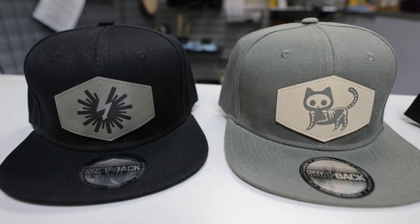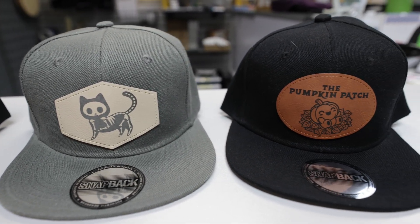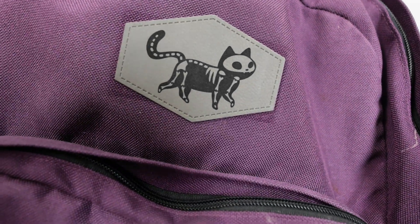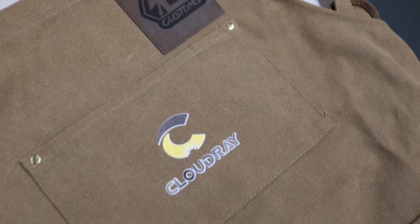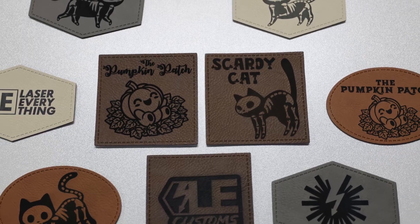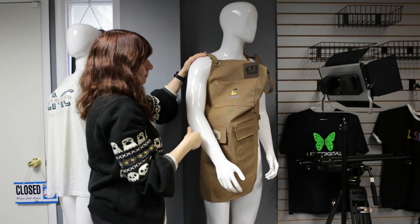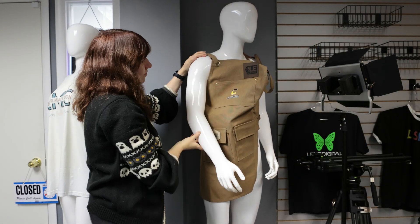All these applications were simple — only took a few minutes each, and the results look super professional. These patches from Johnson Plastics Plus are quick to engrave, easy to apply, and look great on all kinds of products. These would make for easy products to sell, or are great for branding items for your own business. If you want to try them out, I'll leave a link in the description below. Big thanks again to Johnson Plastics Plus for sponsoring this video, and to the Laser Master Academy members for making what we do possible.